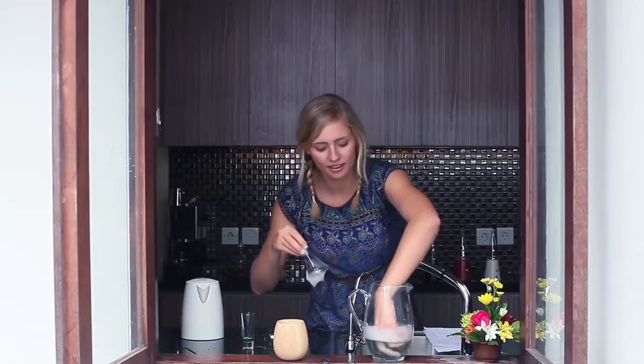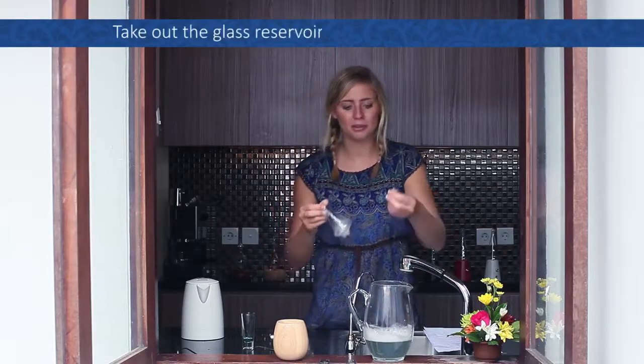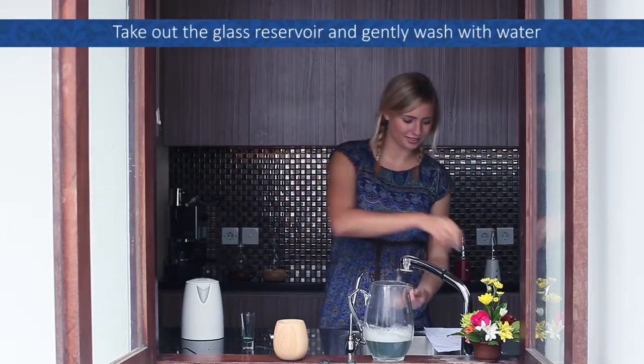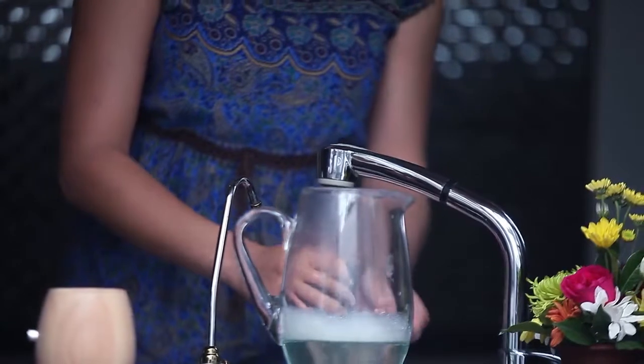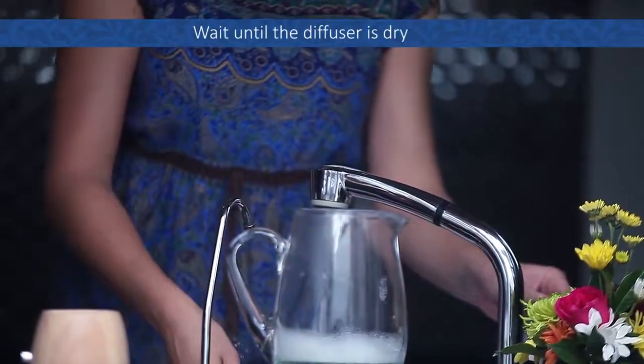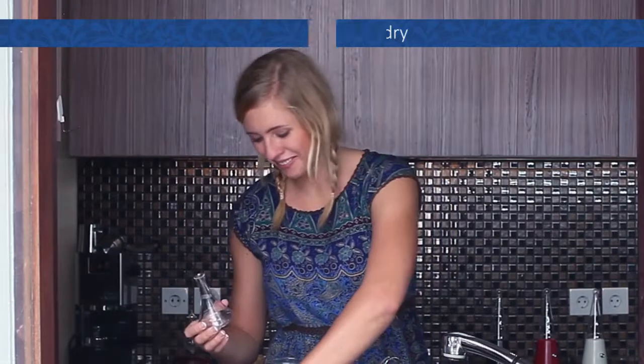After 30 minutes to an hour, remove the glass cap and the glass reservoir from the container. Now wash them both with water, rinse the soap away, and wait until your diffuser is dry. When the glass is dry, your diffuser is ready to be used again.